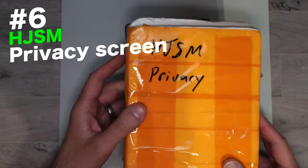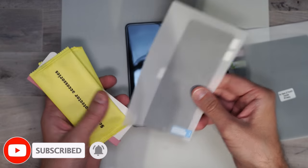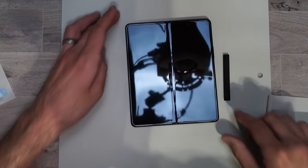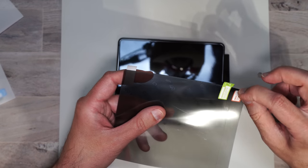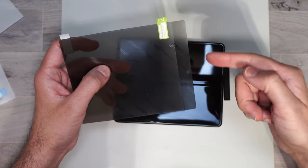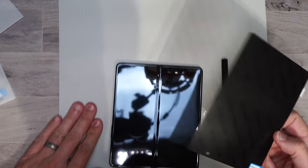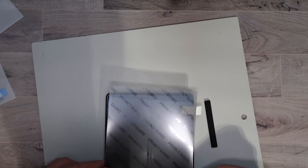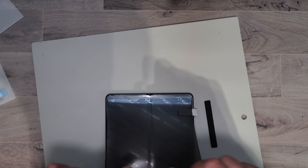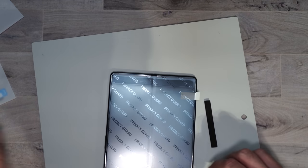Here we have one made by HJSM — this is a privacy screen protector, and yes, this is how it came. We have a screen protector for the inside, one for the outside screen, a squeegee tool, and cleaning packets. For the inside screen, the first thing we need to do is peel off number one — the bottom — and use that as the holding portion. Line up the little camera hole with the camera on the phone. I will tell you right now that the cutout on this is not correct — it's definitely off. It's like this thing is too big for the phone.